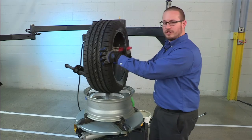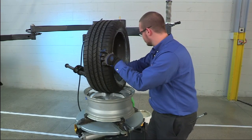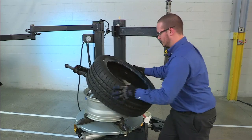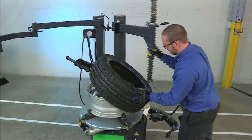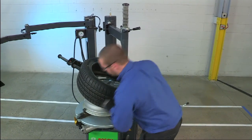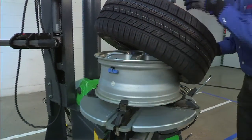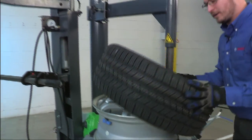To mount the tire, you want to apply a generous amount of lube to both the front and the rear beads. To seat the bottom bead, angle the tire onto the rim and bring in your mount demount head. Note the location of the TPMS sensor at about 6 o'clock from the mount demount head — again, this is to ensure that it's not damaged by the bead of the tire when installed.